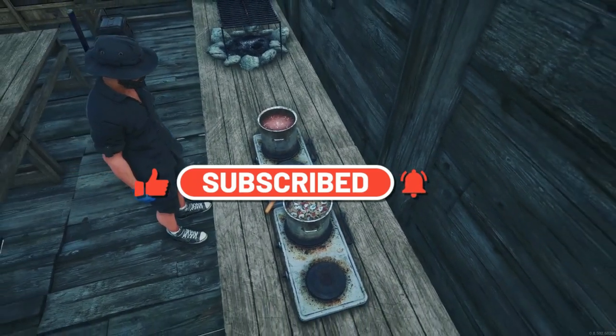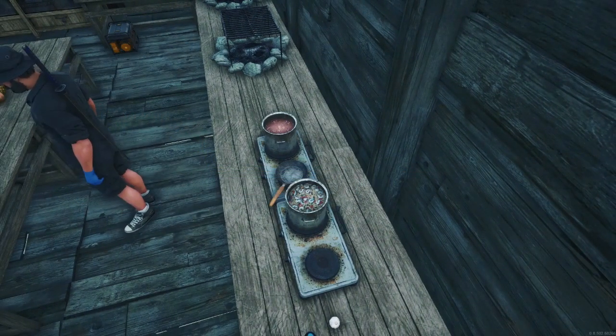While we are waiting, this would be the perfect time to hit the like button and subscribe. Also comment on what dish you would like to see on the next show.